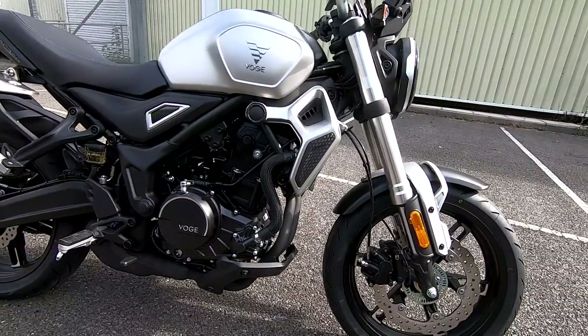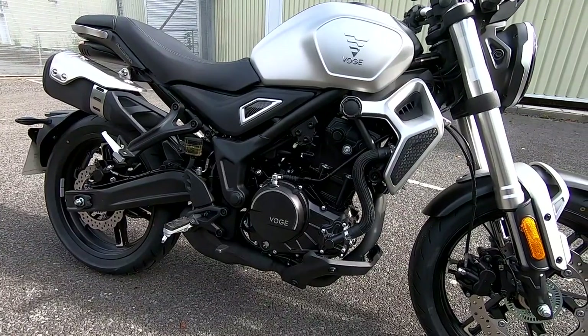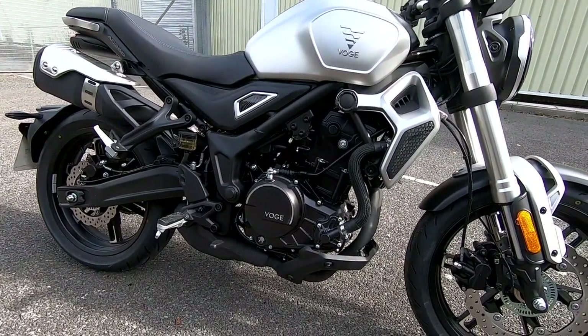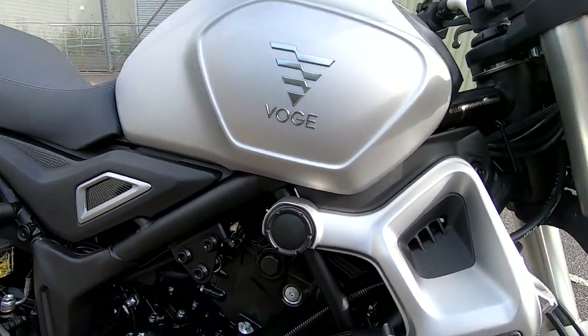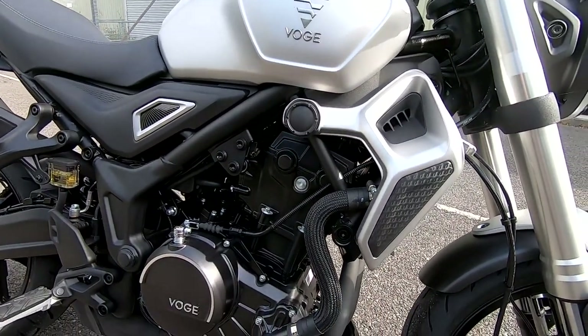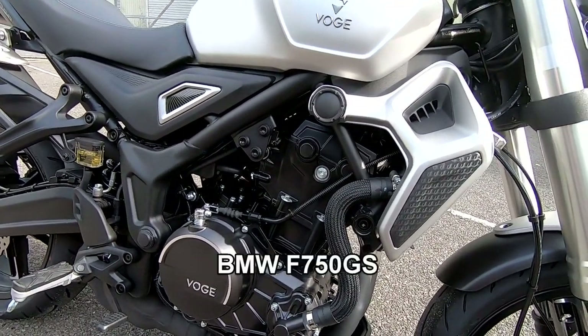Price on these is quite a reasonable £4,299 plus the on-the-road costs. Vosges is a subsidiary company of Lonsin, and Lonsin makes some of the engines for the BMW 750s and others.